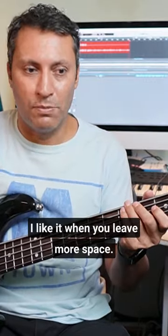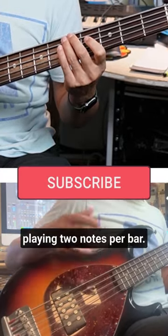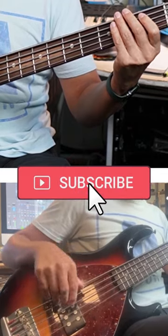I like it when you leave more space, so that's what I did next — a bit more space there, A minor, playing two notes per bar.